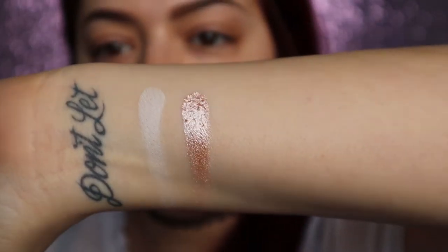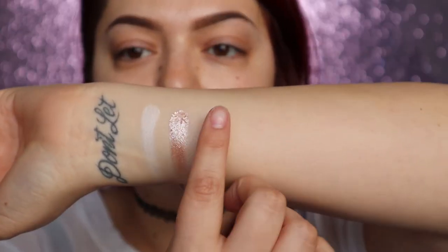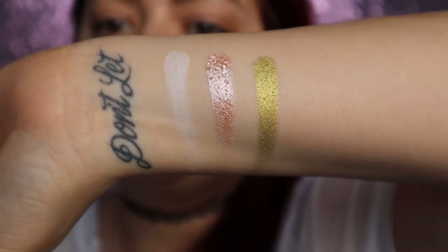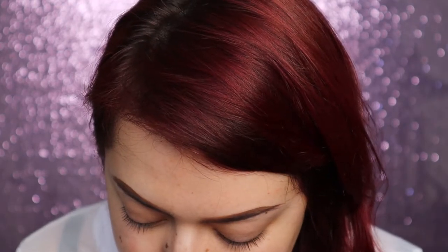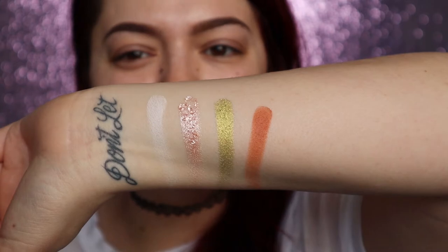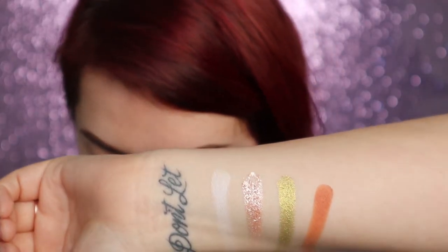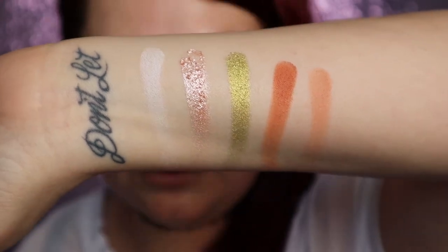Usually the lighter shades don't even show up on my arms — that is nice. The one next to it is a shimmer called Mongrels — look at how gorgeous that is. And this one is the shade I'm honestly most excited about: it's Diablo, and it's super electric green. These swatches are almost effortless — I'm not going back in with them, what you see is what you get. Then there's a shade called Devious, which is kind of an orangey-brown.